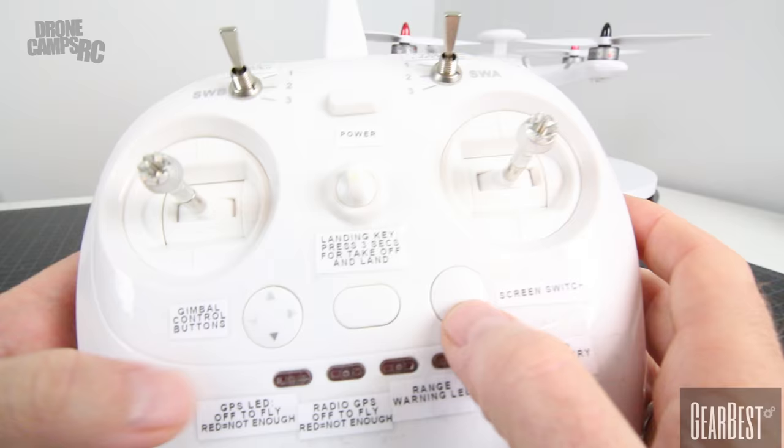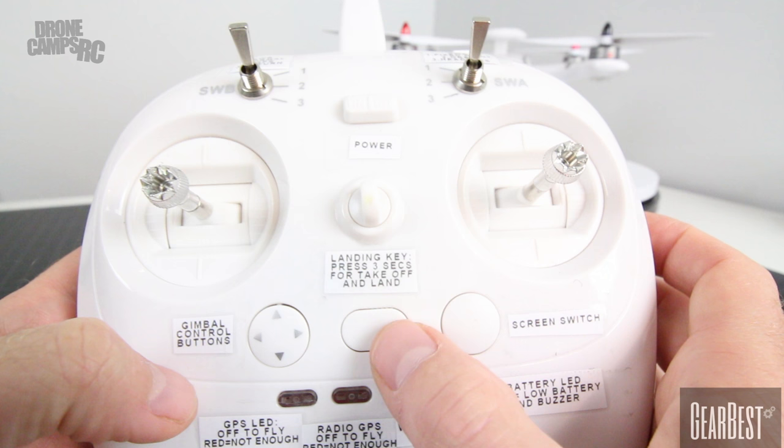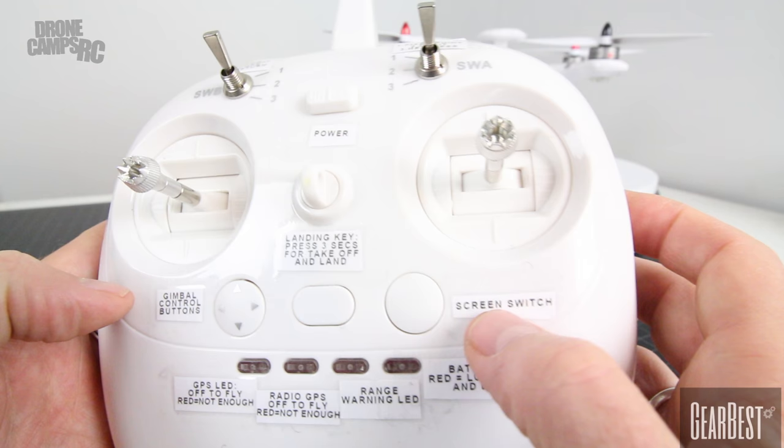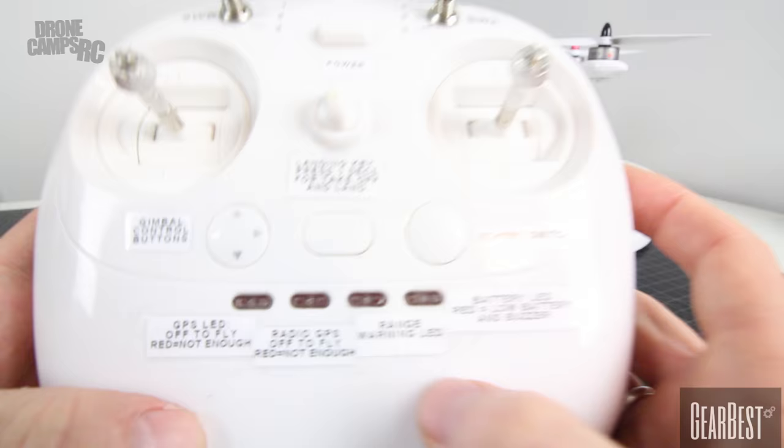These three buttons in the center are kind of neat — I haven't seen these on a controller before. There's a gimbal control button for up, down, left, and right. I don't have the gimbal on mine, so I won't need this one, but I did label it to show you. In the middle we have the landing key or the takeoff key — if you hold that and press it for three seconds, you should do an auto takeoff. On the right-hand button here, we have a screen switch button; I don't have the video monitor, so I'm not worried about that one. Very bottom are four LEDs, and all these LEDs represent something different.